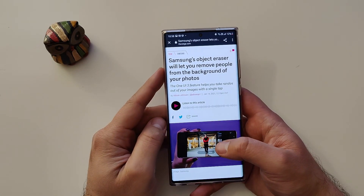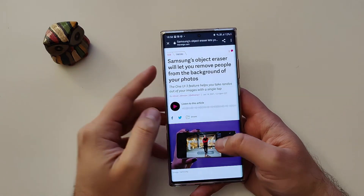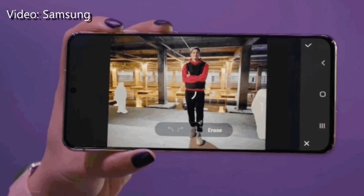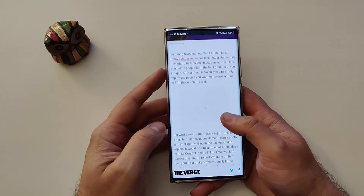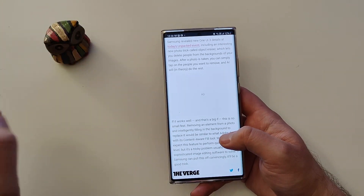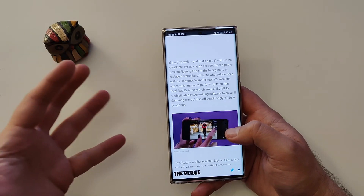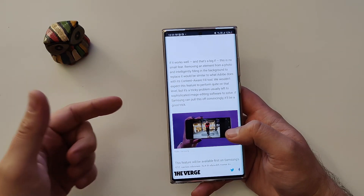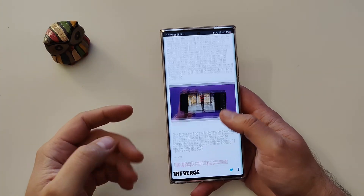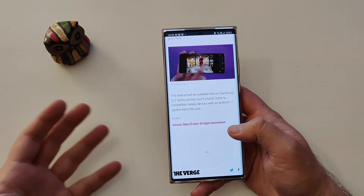If you followed the Samsung Unpacked event when they released the S21 series, you might already know that they released something called the Samsung Object Eraser. This helps you remove random people from your photos — but not only people, you can also get rid of objects. People are saying it works pretty well with the S21 — it relies on the Exynos 2100 or the Snapdragon 888, so there's some AI magic behind it. Of course, we're not getting this right now on S20 phones or Note 20 Ultra, but Samsung will probably back-port it via a One UI update.